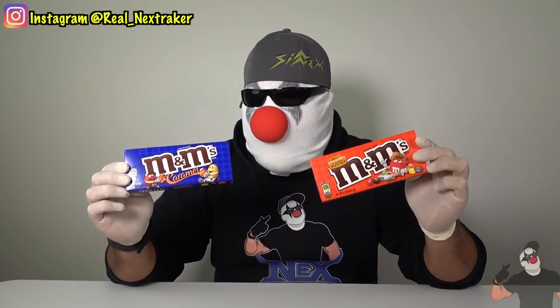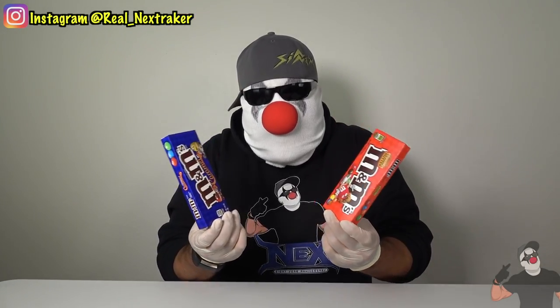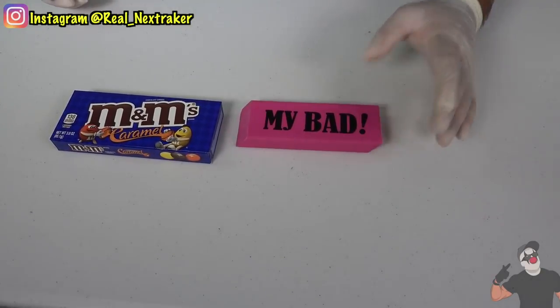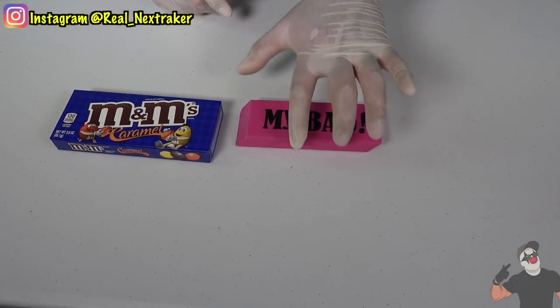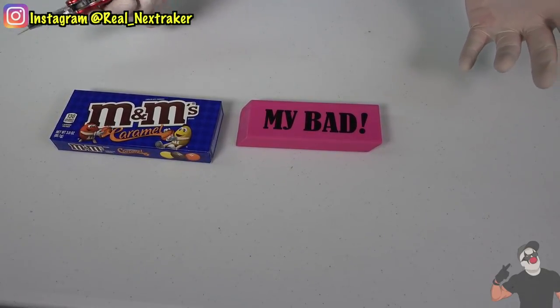If you love M&Ms, here's a great way to sneak them into class. You'll need M&Ms that come in boxes — not the ones in little bags. I got these at Walmart for under a dollar. You're also going to need a big eraser. The bigger the better, so you can sneak more candy into class. Basically, we're going to cut this eraser into three pieces and remove the center, because the center we do not need.